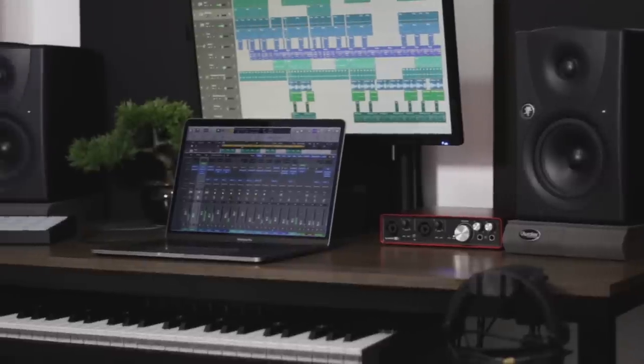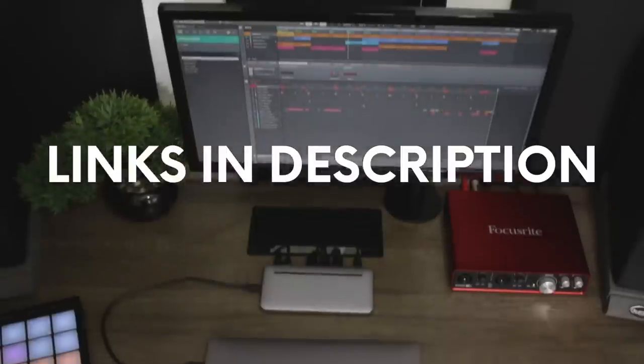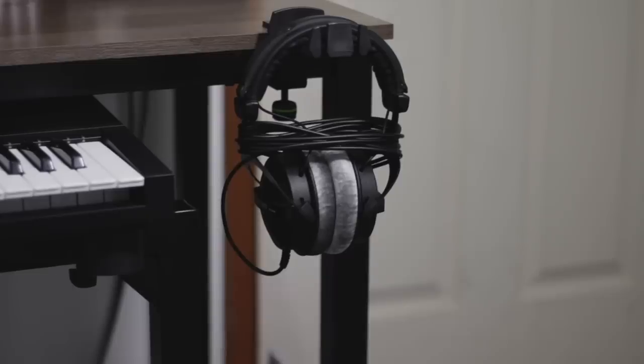Hey, what's up guys, Stefan here. Today I'm going to quickly run you through my new home studio desk setup. It's super clean, very minimal, and ideal for anybody with limited home studio space. I'm going to walk you through the gear that I use and some of the clever implementations that you could also use to help maximize your desk real estate and minimize your home studio's footprint.